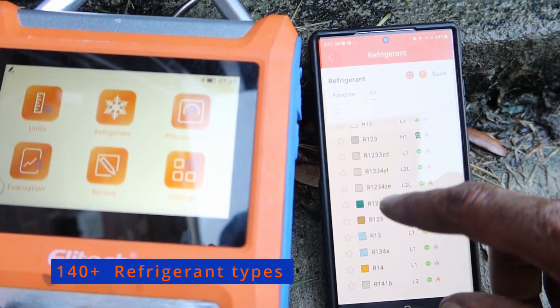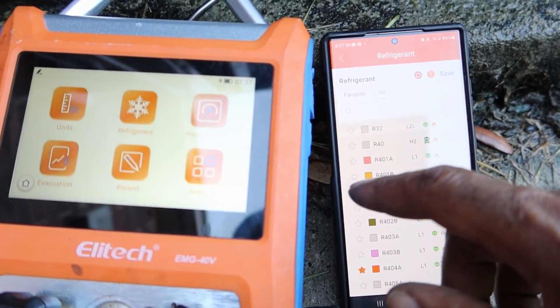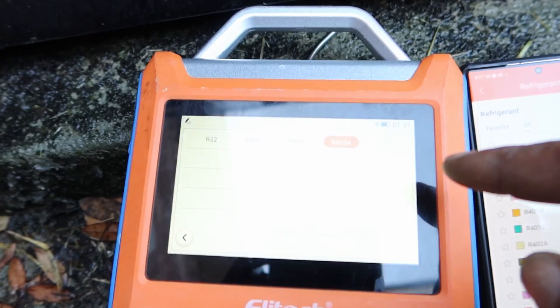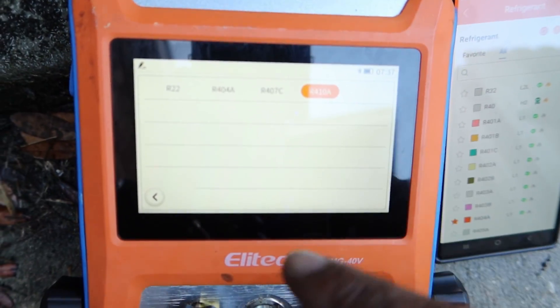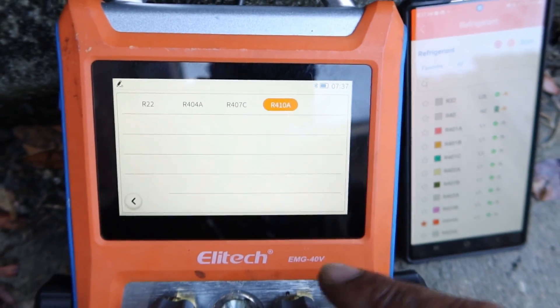There are over 140 different refrigerants to choose from. I have my favorites that I use most often selected, which are R22, 404, 407C, and 410A.